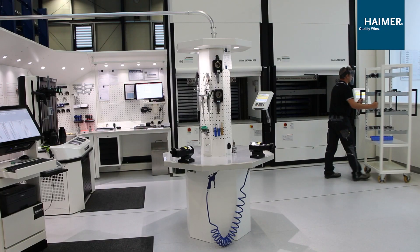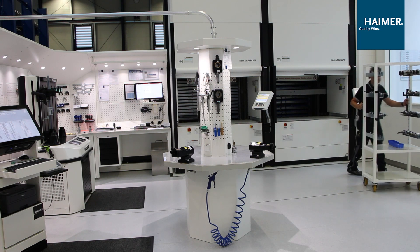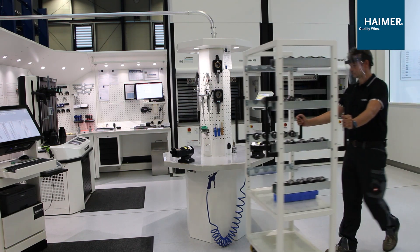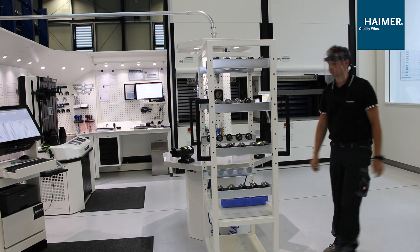On this aisle we have the manual station for, for example, collar chucks, and on the left hand we have our shrink fit machine.